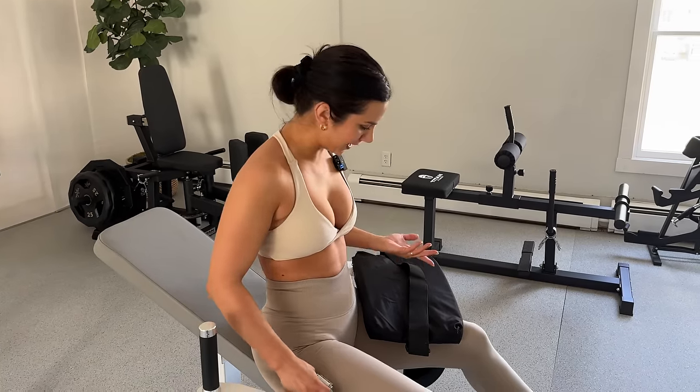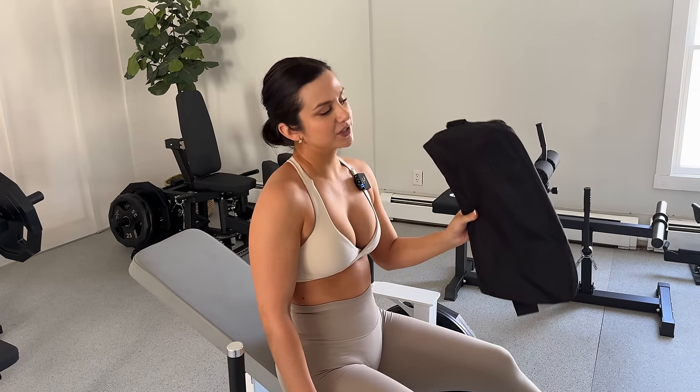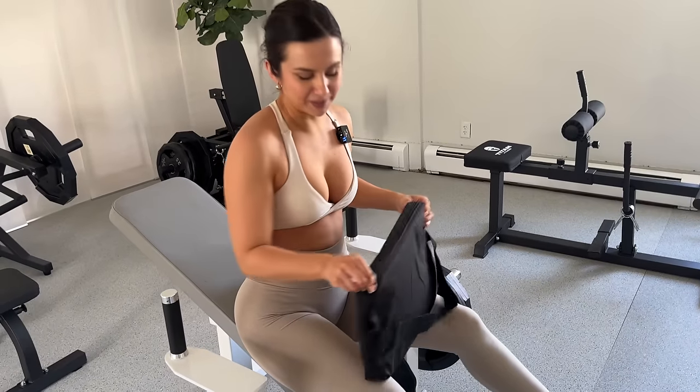I'm literally trying to get somewhere here with my glute game. When I go to public gyms, they're the worst — one day there'll be a nice padded belt, the next it's gone. If you want to avoid all that, get yourself one of these paddings from Amazon — I'll have it linked down below. It comes with layers of foam fabric that you can put inside, and it zips closed.